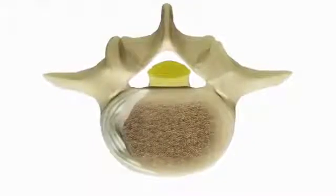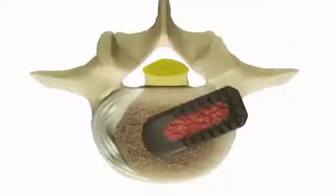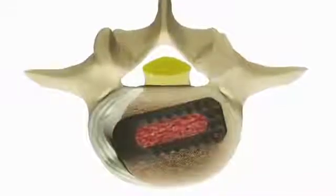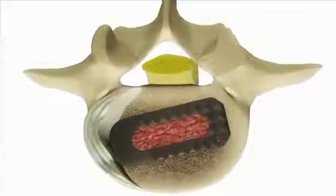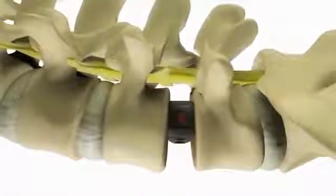After measuring the size of the space, the surgeon inserts an implant made of bone or a synthetic material into the disc space. This implant gives critical support to the spine and aids bone fusion.